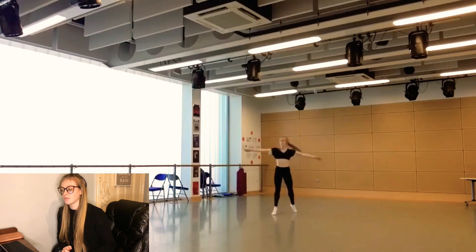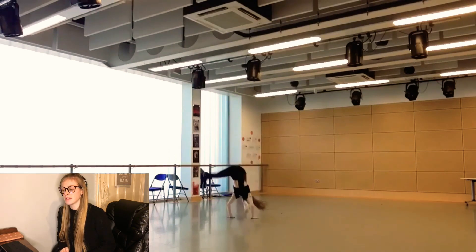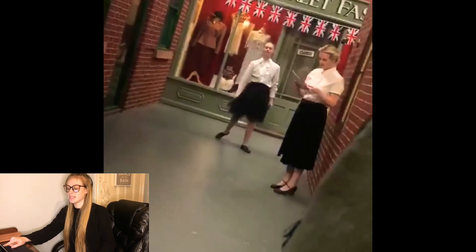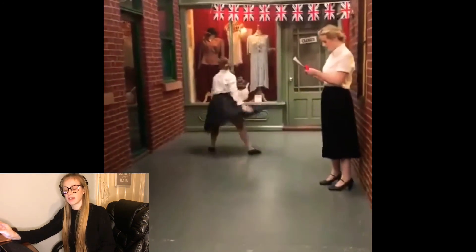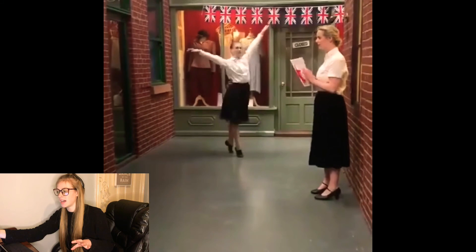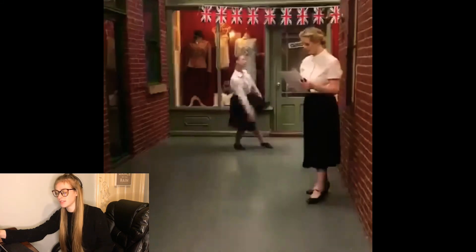I feel like those were the years that really showed me improvement in just the way I danced. This is a performance we did in a museum — it was about women's rights. This is a little bit of a solo that I did in that show. It was so good, I loved it so much.